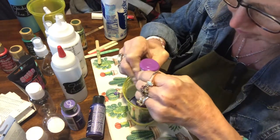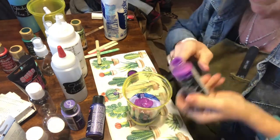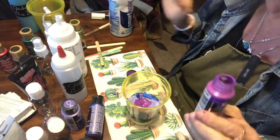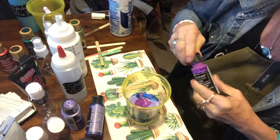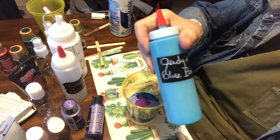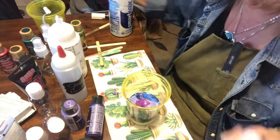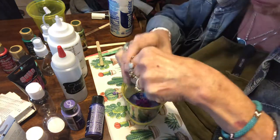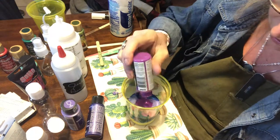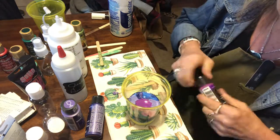This is a good way, if you have a bunch of these little bottles of paint, to combine similar colors and create your own color. I already did this with my blues and came up with Judy's Blue Bomb using all the little blue bottles I had. So this one's going to be Judy's Purple Bomb — it's just a nice way to declutter all these little bottles and mix them up into something I can show off.